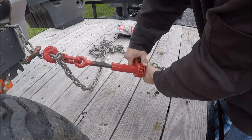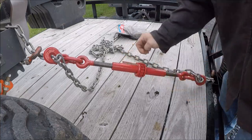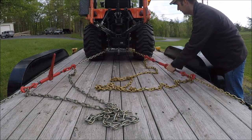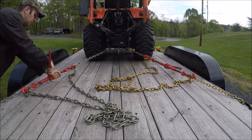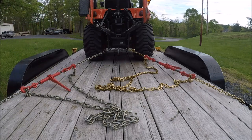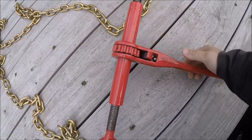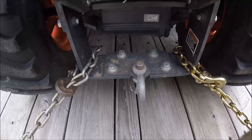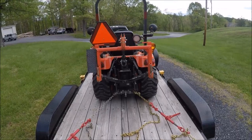Now I'm back at the right front and I'm going to tighten it down fully. I like to leave the ratcheting binders in the tensioning direction but flip them the other way so they're in the loosening direction — that way if you hit bumps, your chains won't come loose. I use chains at the back instead of straps because the rough metal edges will cut your average ratchet strap.